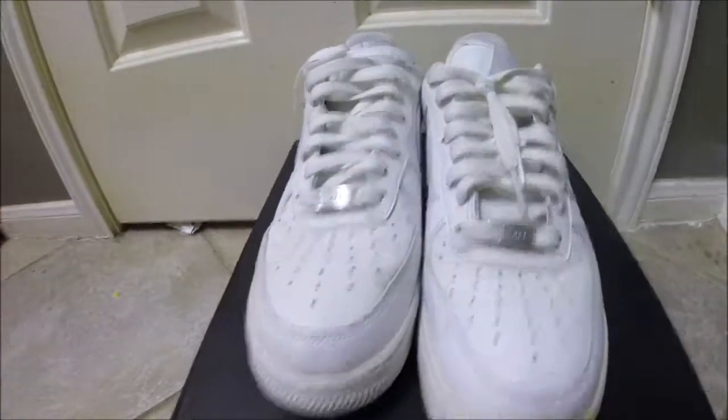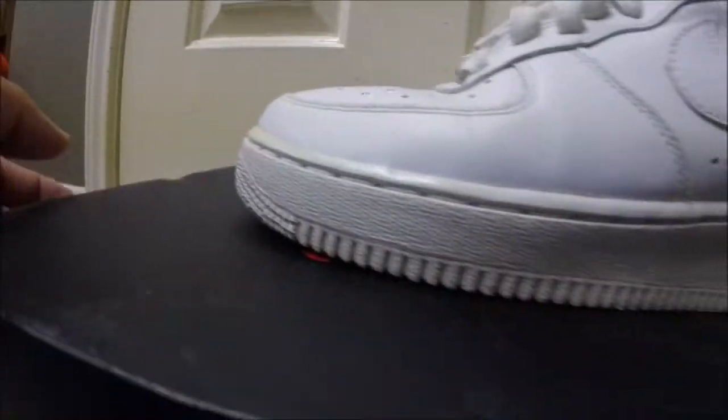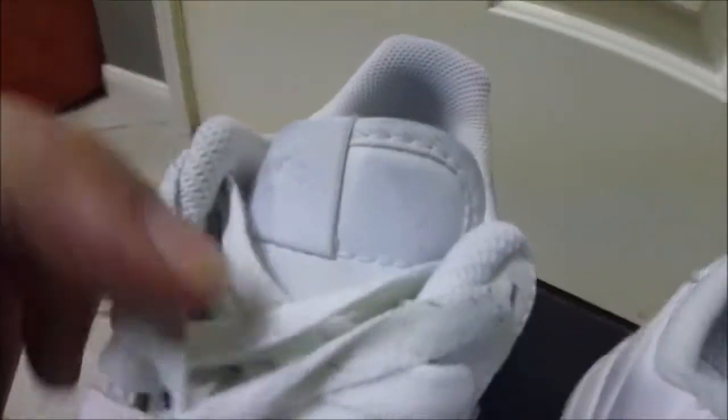Got a pair of Air Force 1s right here. You can see the blue jean stains on the tongue and around the sock liner, and the midsole is yellow — not that bad, but that yellowing can get annoying. It's pretty normal no matter how much you wear them or don't wear them, they're still going to turn yellow. I'm going to un-yellow these and do a cleaning on the sock liner, and I'll be back with the finished product.